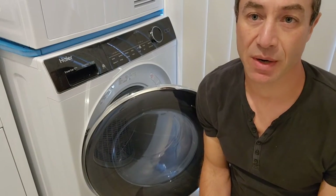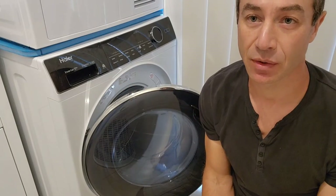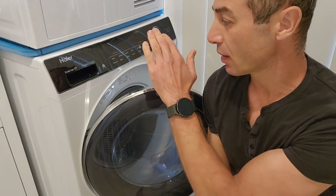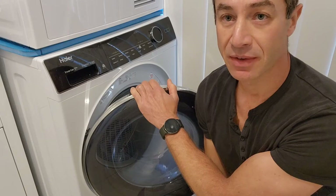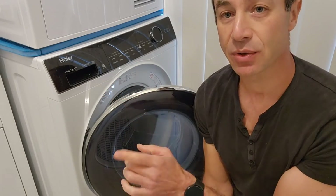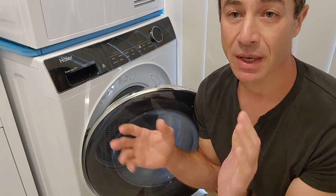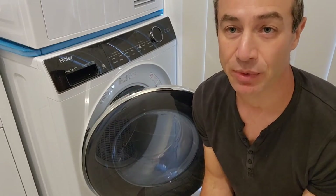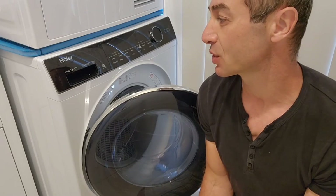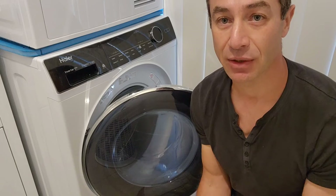Hello my friends and channel subscribers, Greg here from Brisbane, Australia with another uncut, unedited, no-bull video. Around a year ago I made a video about a hair washing machine and I still got it. So this is not a review about how it's performed in the year, but it's a help to people trying to find the delay start for the washing machine and cannot find it.